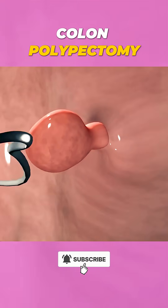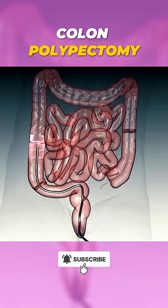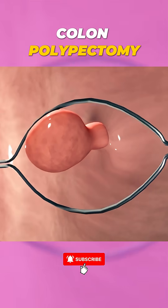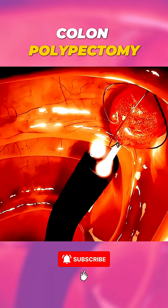Ever wondered how doctors remove polyps during a procedure called a polypectomy? It's a minimally invasive surgery used to take out abnormal tissue growths, often found in areas like the colon or stomach. Here's how it works.